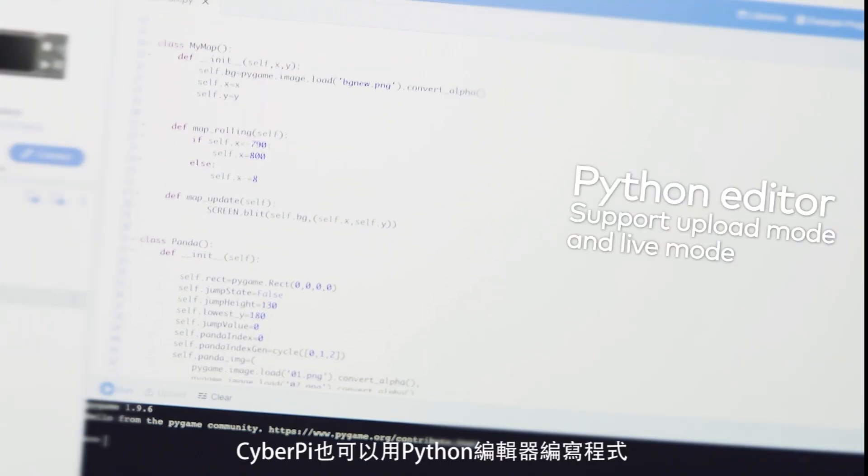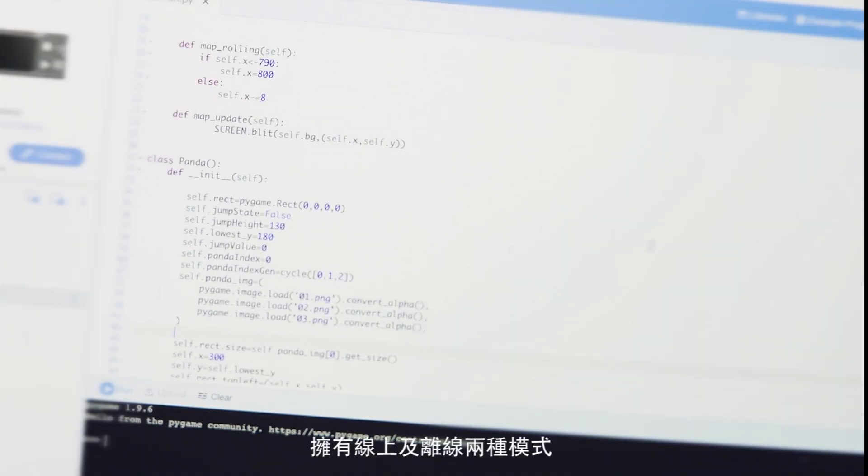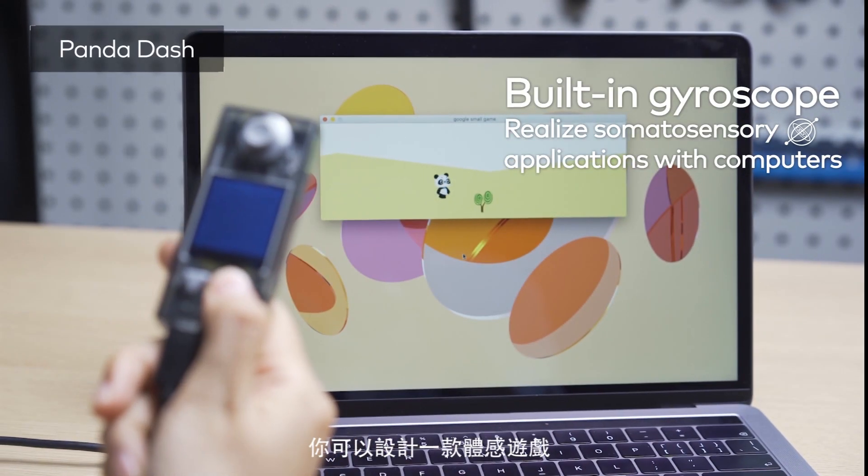CyberPi can also be programmed with Python, both live and upload modes. For example, you can create a motion-controlled game.